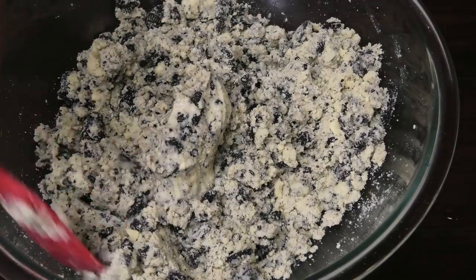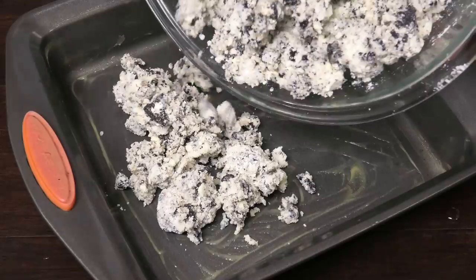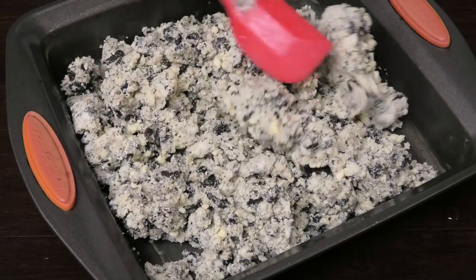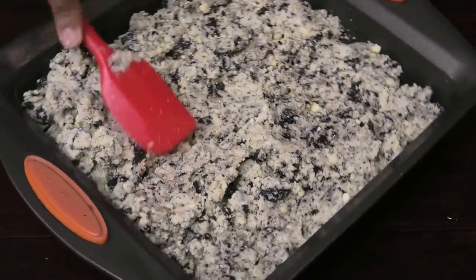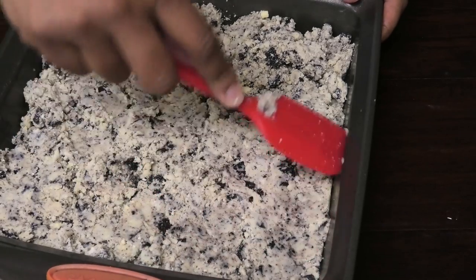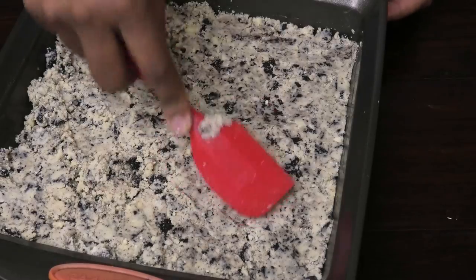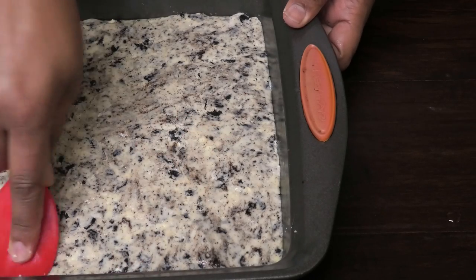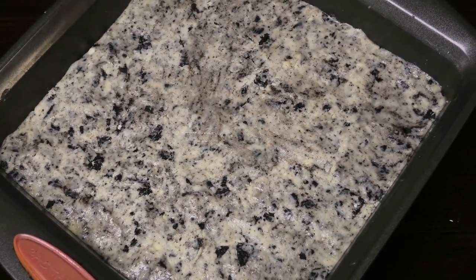I used three quarters of a cup in total. Now I'm pouring this out into my greased pan — I used ghee but you can use butter. Take the back of your spatula and first spread it out evenly so you get a nice even layer when you cut it. Then start pressing it down. I took a little taste just now and it is absolutely amazing. Now I'll allow it to sit and set.